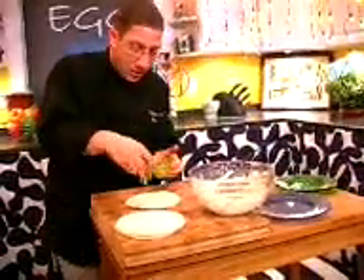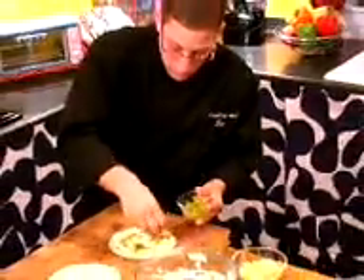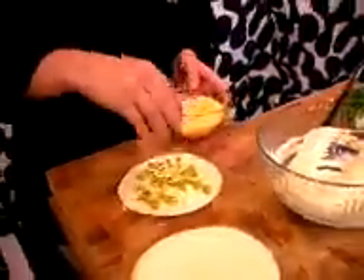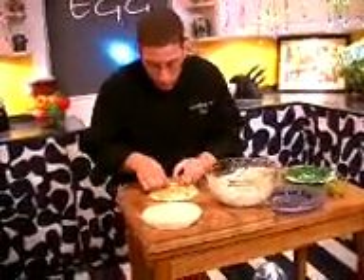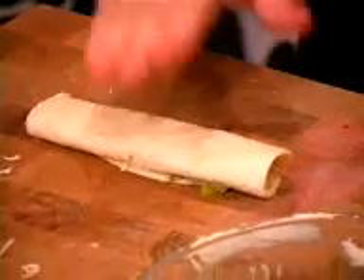Then we're gonna spread out some of the chopped chilies. We're gonna sprinkle just a very light amount of cheddar cheese — very nice, just a little bit of queso. That's cheese in Spanish, okay? You guys got that? Queso? No problem. And what we're gonna do is roll this up just like this, and press it down so it sticks.